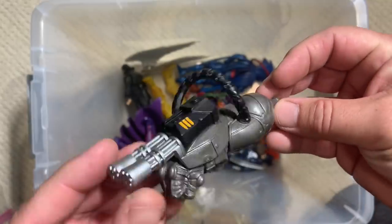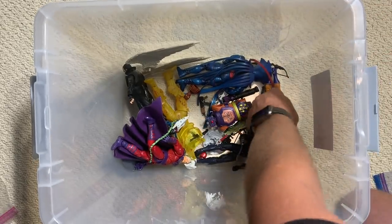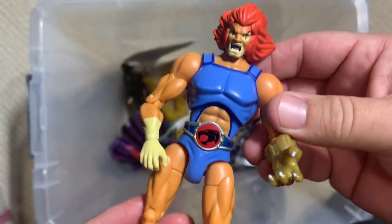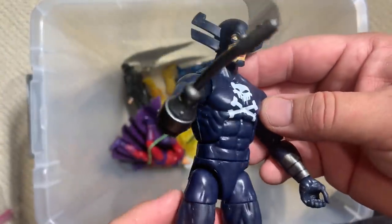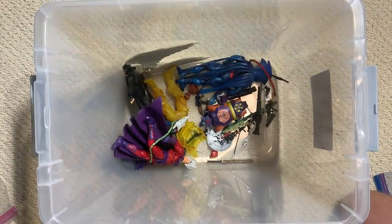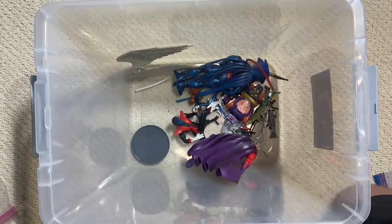That's part of a SHIELD Mandroid — also shouldn't be in the X-Men box. Nor should Rocket — what are you doing, Rocket? You're not supposed to be in here. Oh now we're getting really crazy — Lion-O, also from an alternate X-Men universe — let's get him out of the way. And Grim Reaper as well — that's awesome, but get out of there. All right, here's some more parts to our Build-A-Figure. Hopefully the rest of that will turn up.